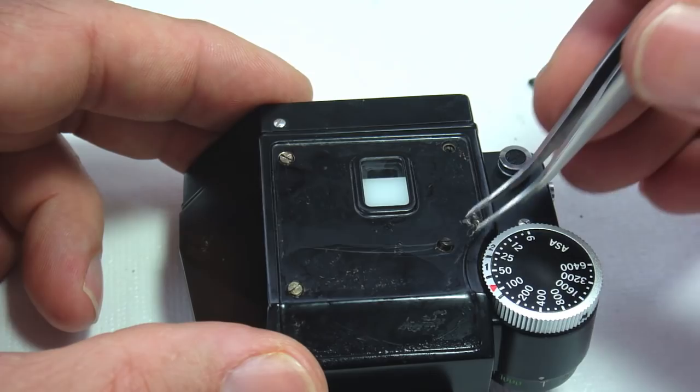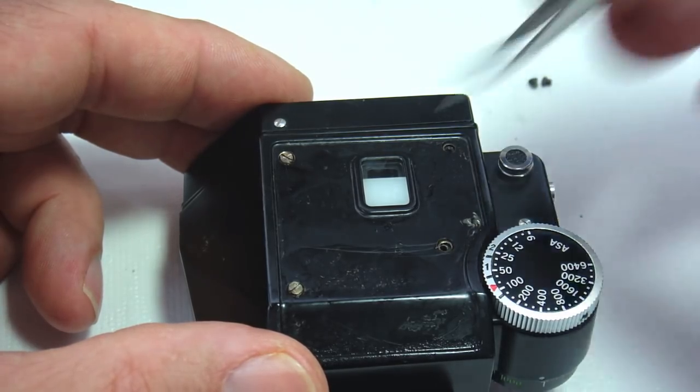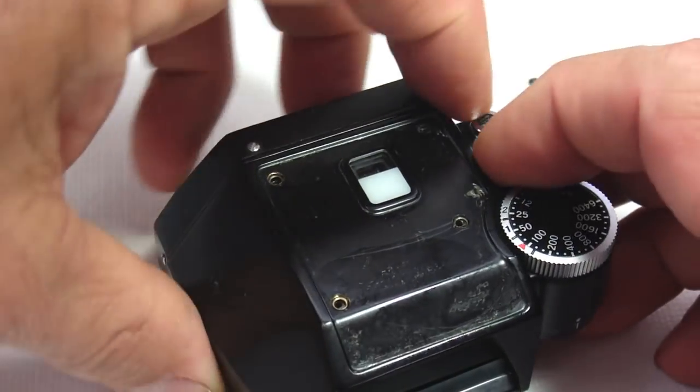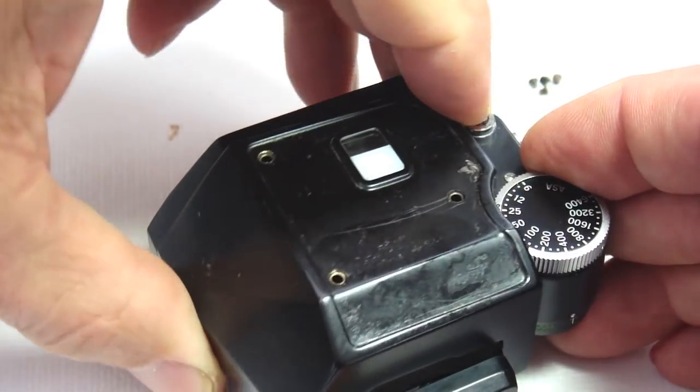With the leatherette and sheet metal cover removed, two trim potentiometers will be accessible. The front trim is for meter sensitivity and the rear trim is for the battery test.